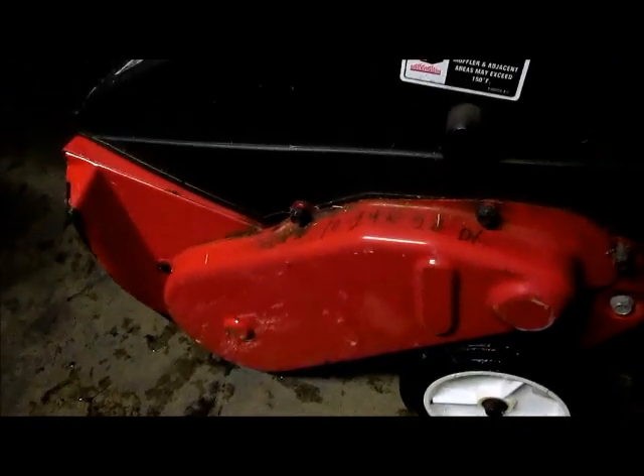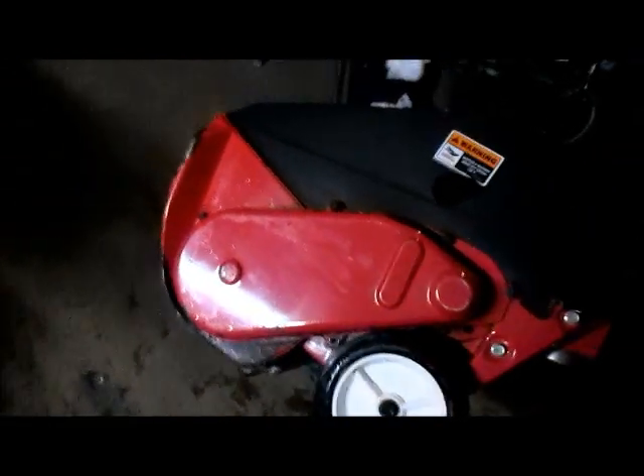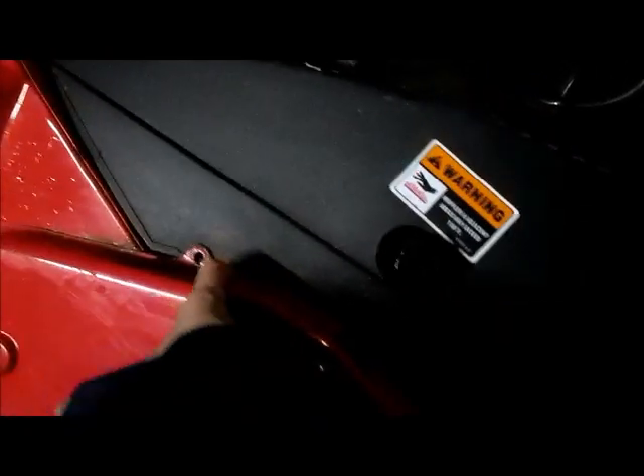I've never done this before. Got the snow blower used, so I figure this right here has to be where the belt is. Let me go ahead and take that off. There are five 10-millimeter sockets on the side. I already loosened them — let me get them off and show you how it looks underneath.